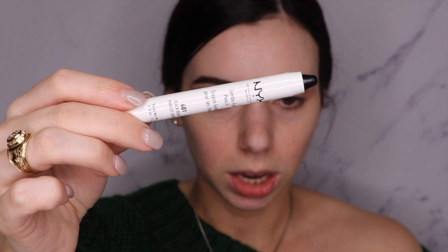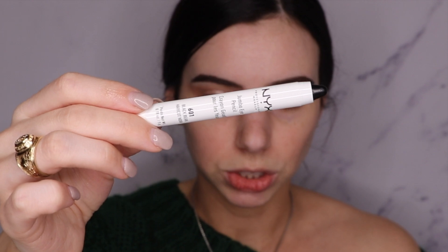I'm going to go in with the NYX Jumbo Eye Pencil in the shade Black Bean, and then after I apply this, we're just going to smudge it out. My theory behind this is we can smudge it out into the shape that you want, because every eye shape is different. A winged liner is hard, and I don't believe it's meant for everyone's eyes.